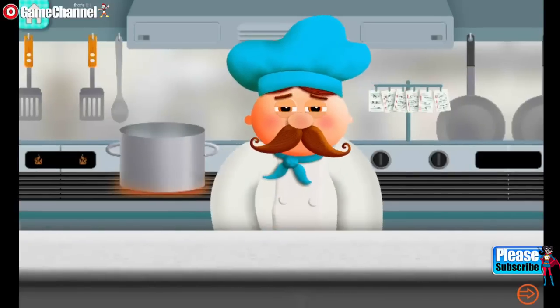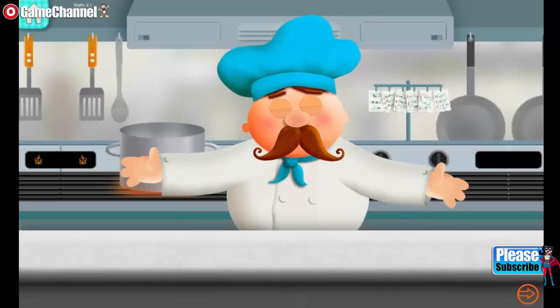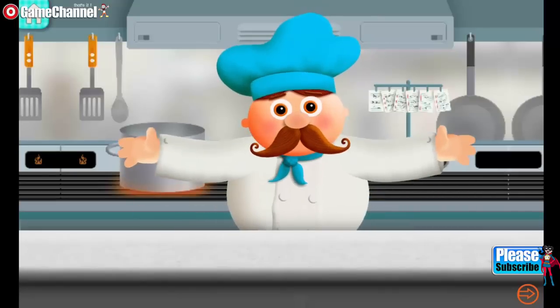Okay. So, you've proven you are worthy of my first kitchen. Good for you.